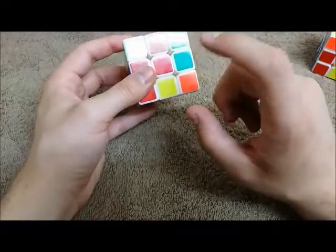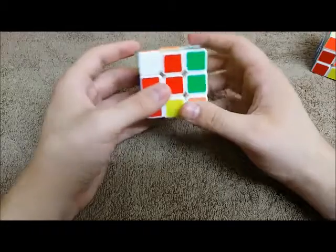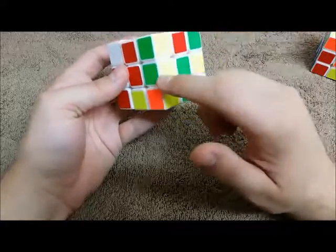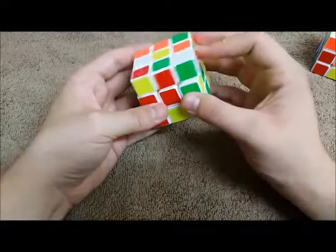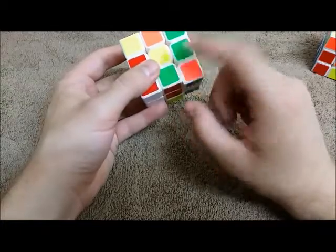The next thing we need to do is get our green-red into the loading position. So I'm going to look for my green-red, and now it's pretty restricted on where it can be — there are eight possible positions. It can't be here because we already did this one. So we look — it's right here, green, red. I'm going to bring it over here, bring it down to the bottom.